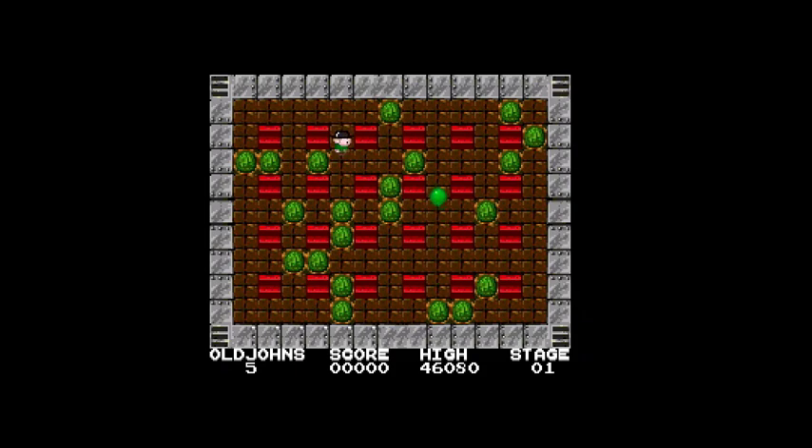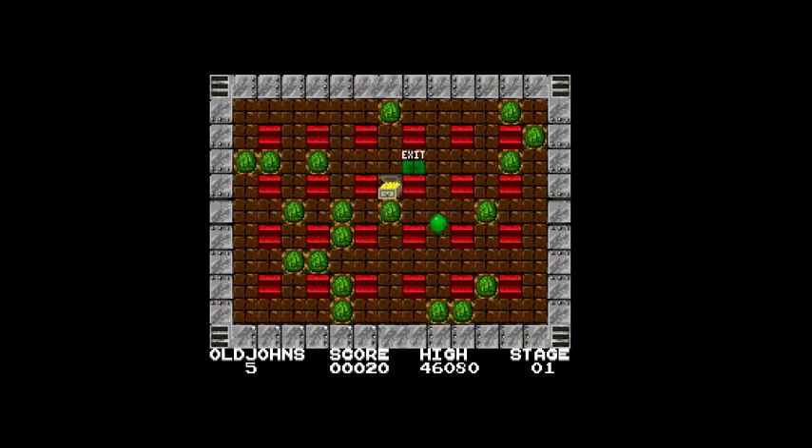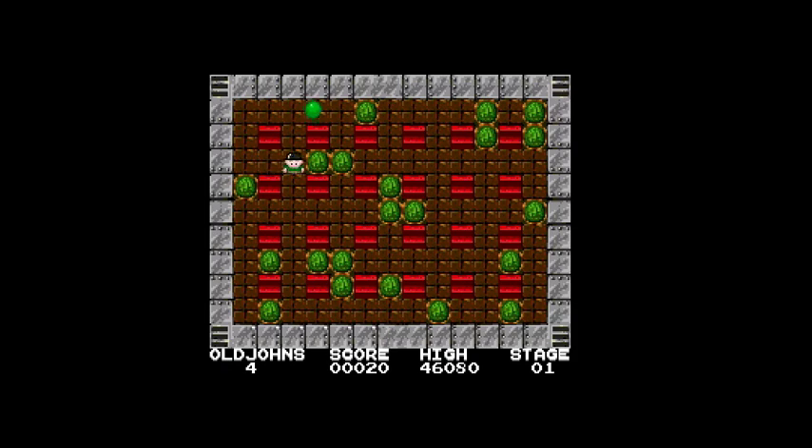It feels like there's a lot of remakes. Bomberman. And I'm dead. I don't know where I'm supposed to go — I guess I'm supposed to blow up the balloon.